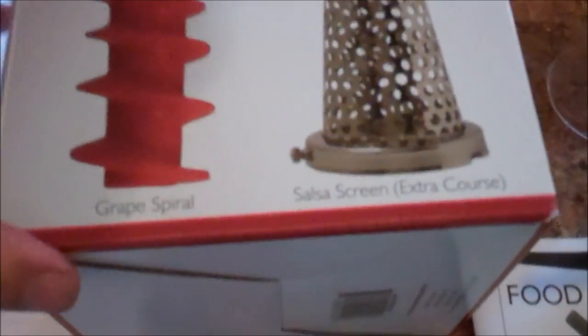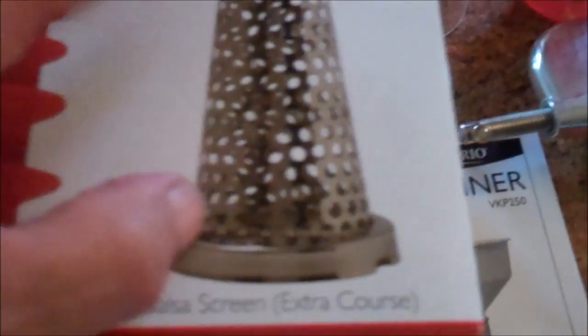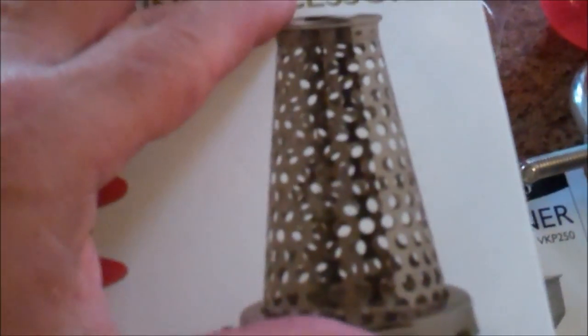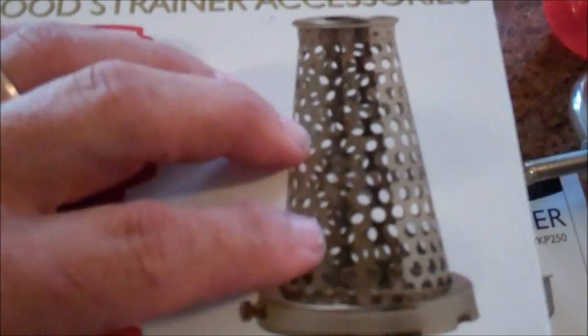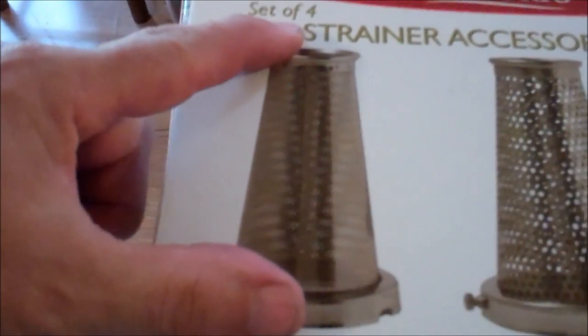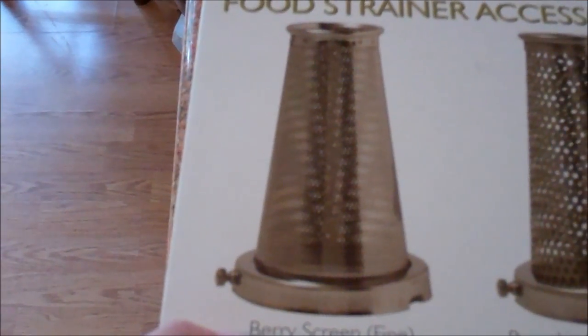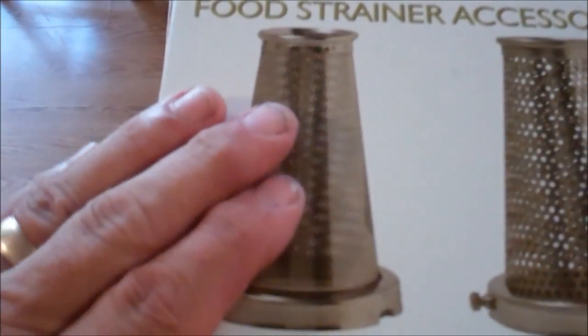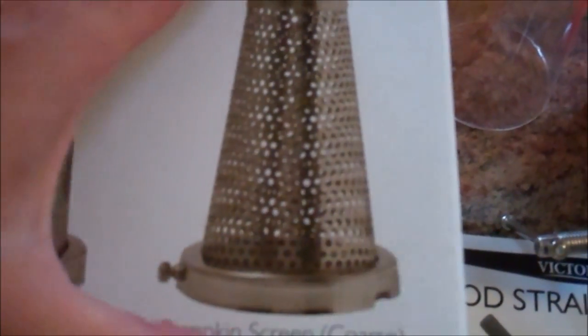I did buy this strainer accessory for two reasons. It's got a grape spiral, which I'll be using for these grapes. It has a salsa screen which, instead of just having tomato juice, lets through some of the seeds and some of the pulp and meat of the tomato — a little bit chunkier. It's got a berry screen — I raise blackberries and I used the berry screen. It absolutely spit out all of the seeds and the pulp and left me with nothing but blackberry juice, which I made jelly out of. It's also got a pumpkin screen, though I don't raise pumpkins.